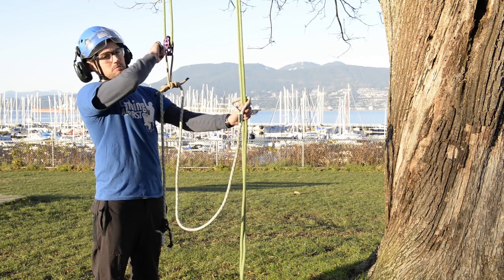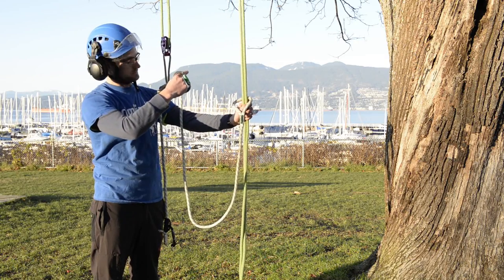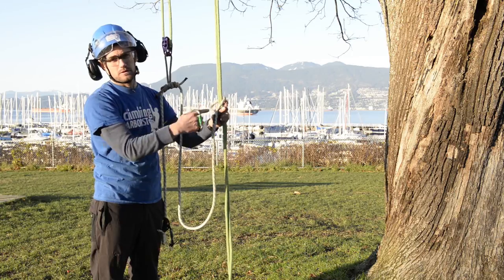It will pull the pulley over the branch and through the loop, and there you have it.